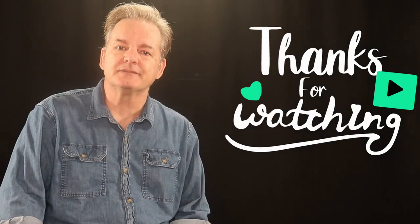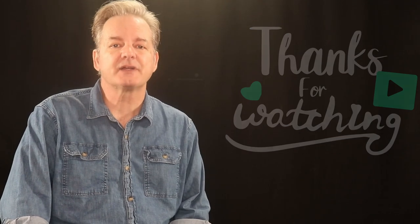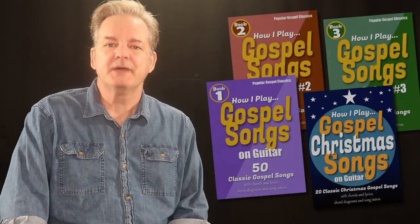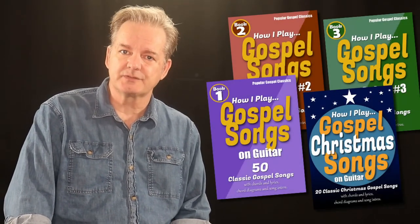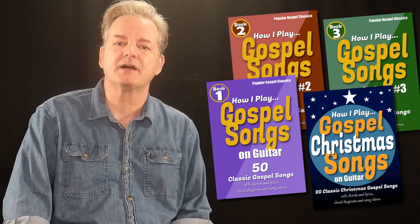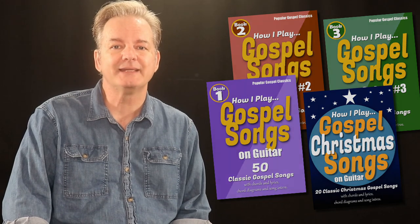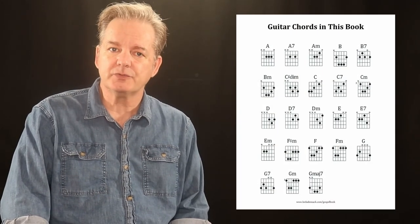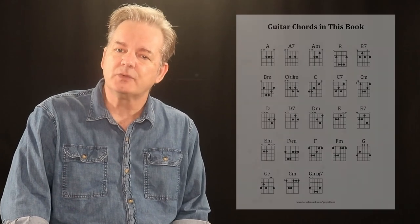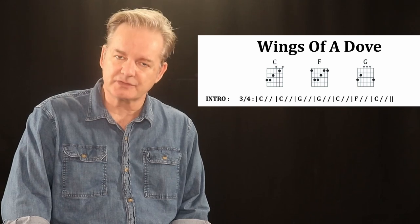Hey everyone, and thank you for watching. If you're enjoying these gospel music videos and tutorials, I've got something special for you. Make sure you check out my gospel chord books. These PDF ebooks are each packed with 50 classic gospel song favorites, complete with the chords and the lyrics to make playing easy, fun, and portable. I even include the chord symbols so you can see how to play the chords, as well as the song time signatures and the introduction chords to start the song.